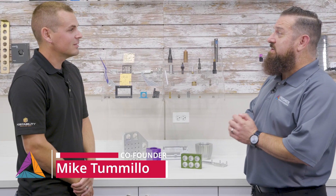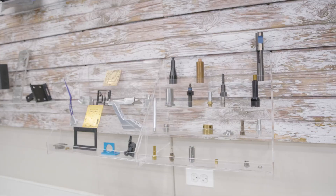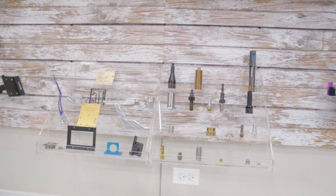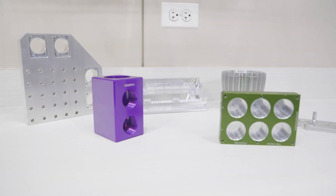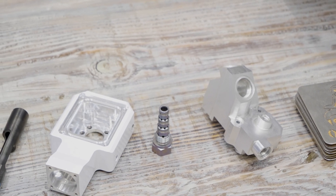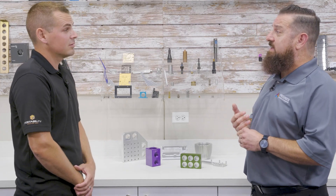Prismere is a digitally driven custom manufacturer of both plastic and metal parts. We make prototype and production, so you'll see metal stamping, fabrication, and of course CNC machining — it is our growing, largest category. We have been a Mastercam user since our inception, which is our 18th year.